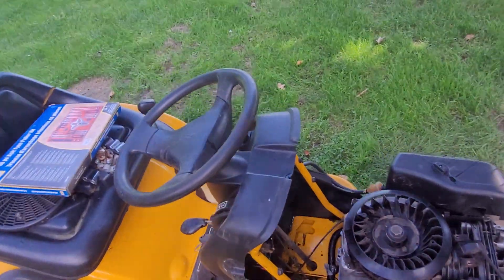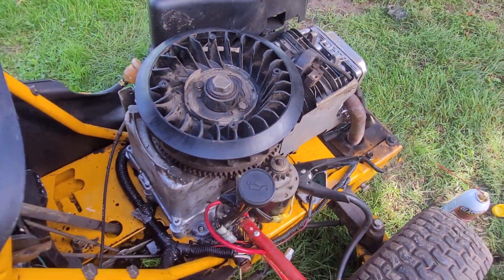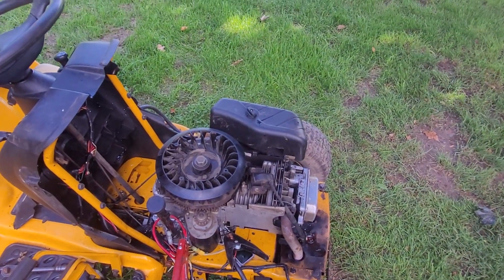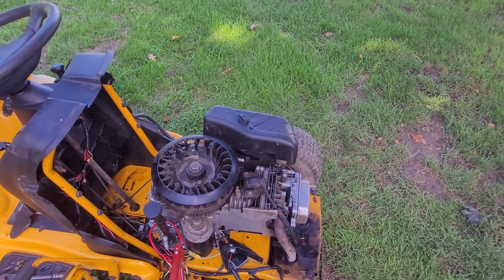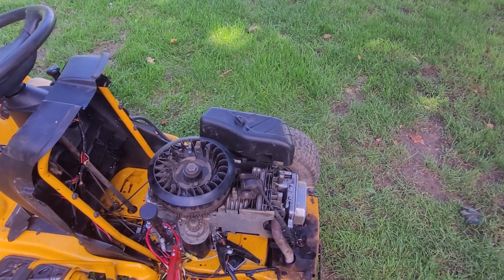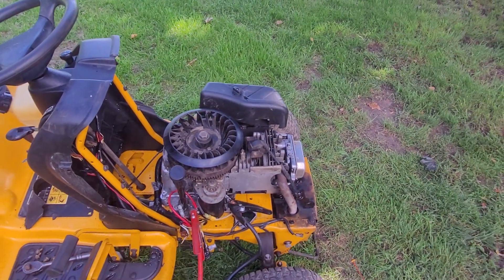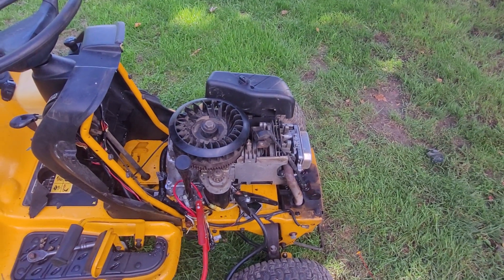But the engine is still very tight. The next step is to put this up on the mower lift, get the PTO clutch removed, and get the drive removed to see if the engine is still stuck. Removing those will also give me easier access to try and crank this engine over by hand.